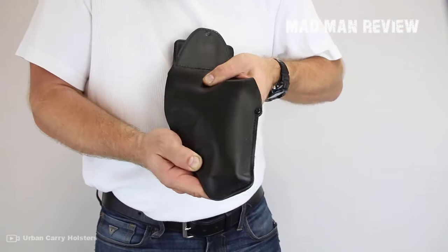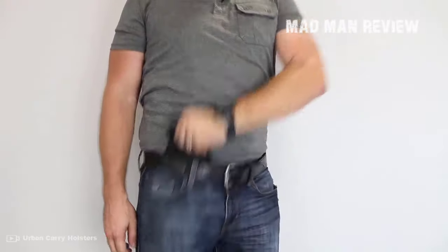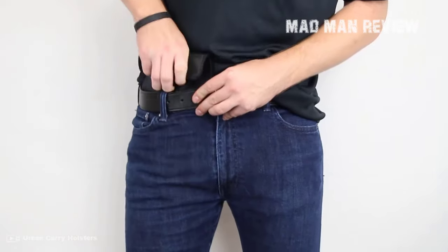That all having been said, it's time to talk about what we came for: the best inside waistband holsters. If you like our content, give us a thumbs up, share the video, and subscribe to see more videos in the future.